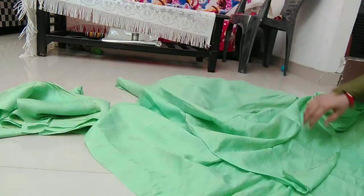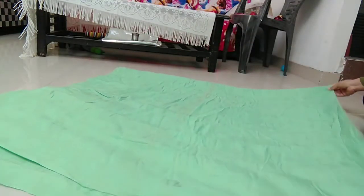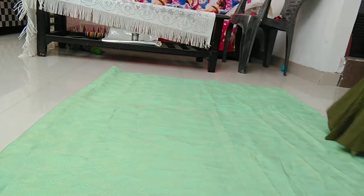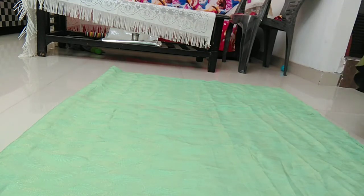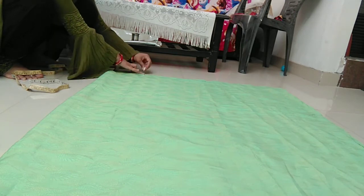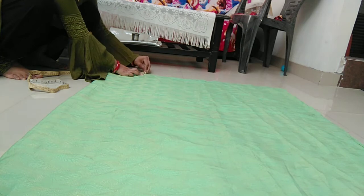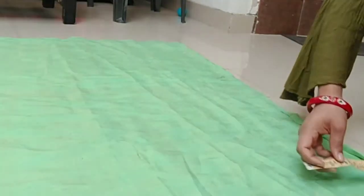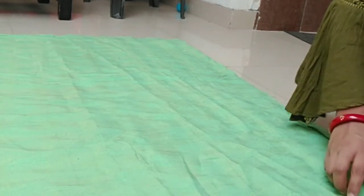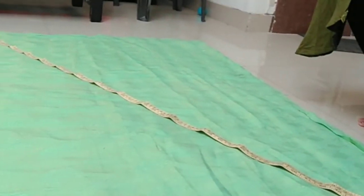We will cut it in this way. Now we will cut it out. Let me tell you how to put it — we have to put 8 inches. I put it in 8 inches from this side. I will cut it in 2 inches from this side. We will cut it out by 8 inches.